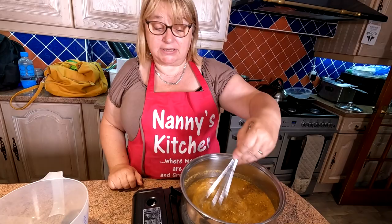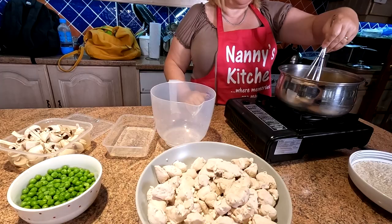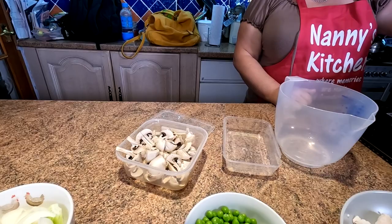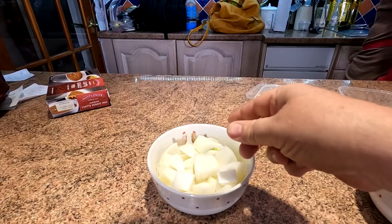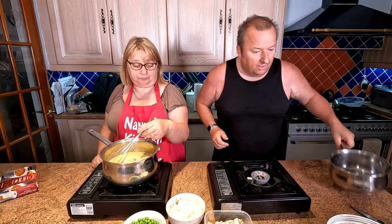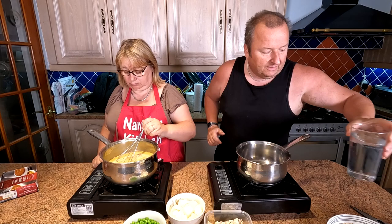Then you just add your bits in. The chicken is pre-cooked. Just chop the mushrooms up coarsely, and keep the onions in pretty big chunks — just like you'd get at the Chinese. To save a bit of time, we're going to get a second gas stove out for our rice. We've got two cups of rice to two cups of water.